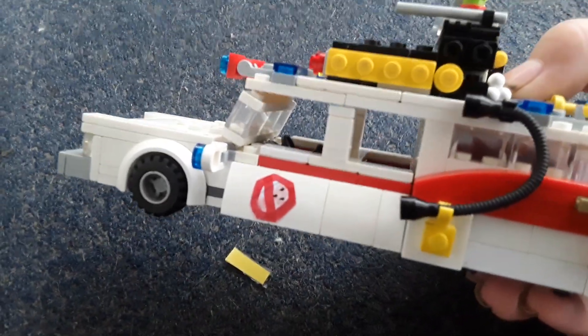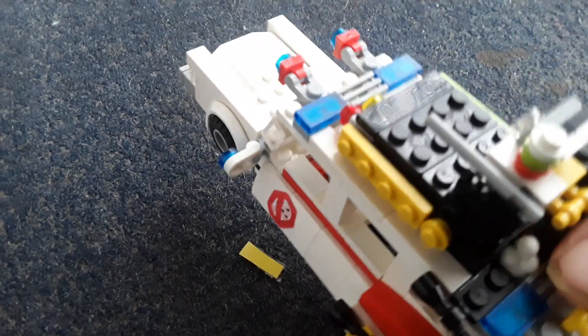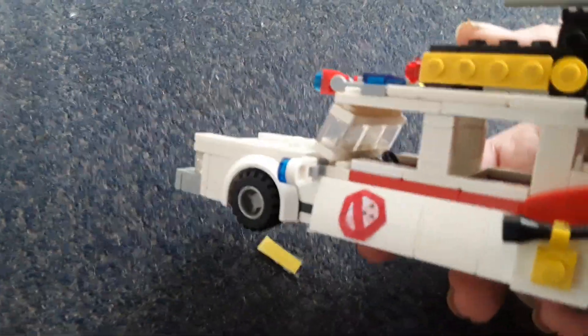There's also the Ghostbusters symbol right there, which I made out of paper and glued on. On the inside there's a steering wheel and a stick shift. It can fit two minifigures.